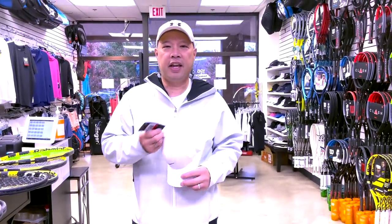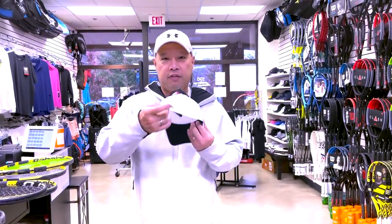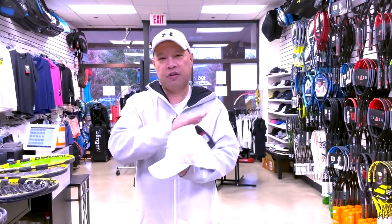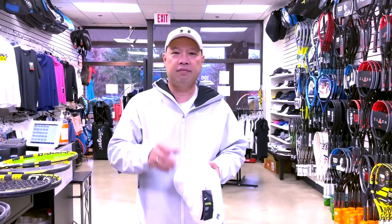I want to begin by thanking Danny G. Danny G sent me a Nike hat, just like how I like them — kind of fitted in the back, nice and light, a little more structured for my flat head. Thank you, Danny G. If you want to send me stuff, look on my about page. If you want to support the channel, there's some information on there too.